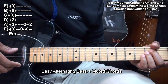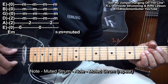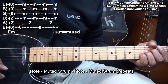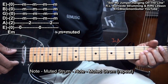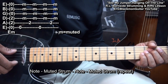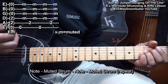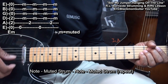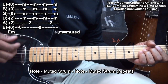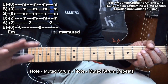Now we need to add a muted strum between those bass notes. I'm squeezing my chord in order to get those bass notes out — here's the low E string, the A string, low E, mute, A string, mute. If you learn how to play only that, you're able to play this song.